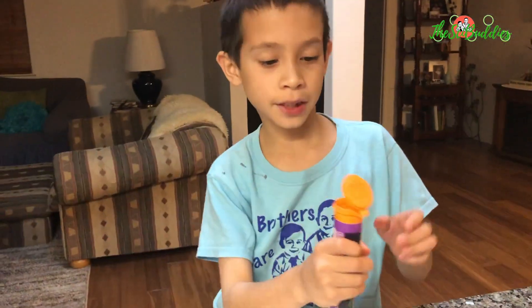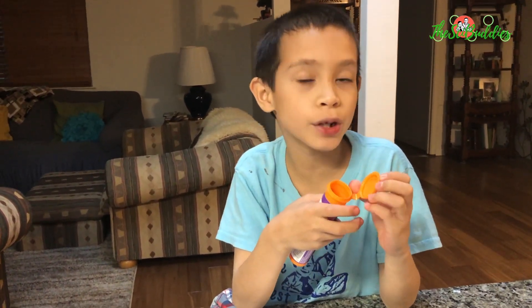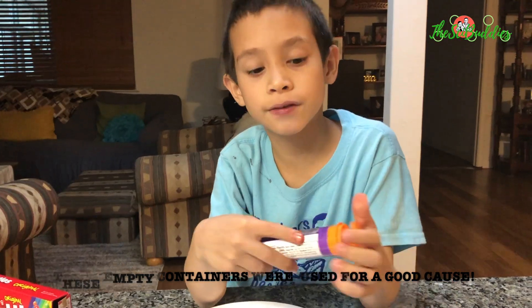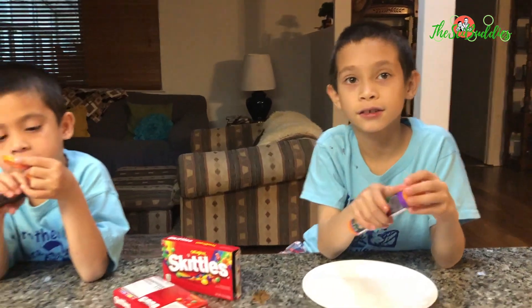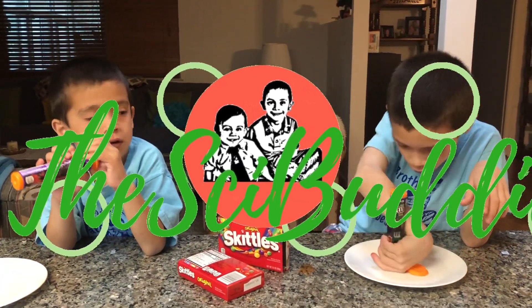These are empty. We're going to fill them up with quarters for the quarter challenge! And once we finish filling up with our quarters, we will give them the quarters — it's for kids' church. Yeah! So now that we emptied it, we're going to fill it up with quarters!